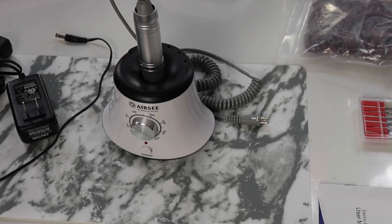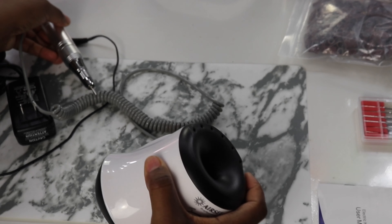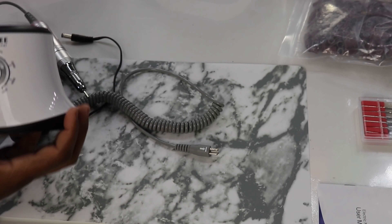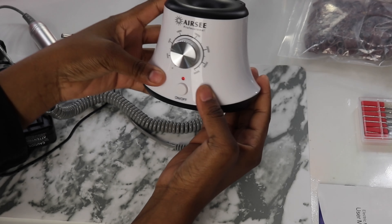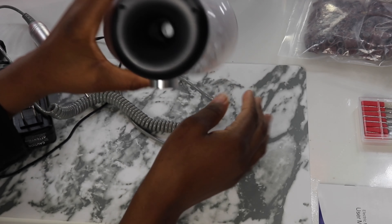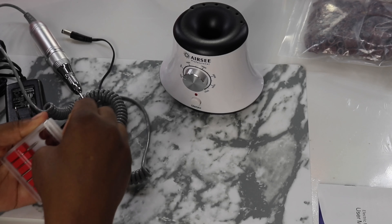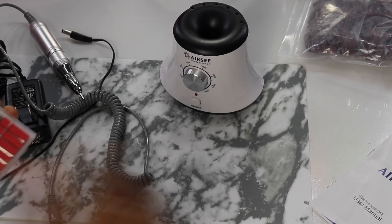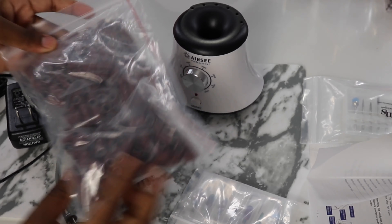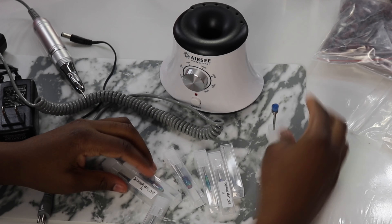Hi guys, welcome back to my channel. Today we are going to be reviewing the Aerosene professional nail drill. I would say that it's very modern looking and pretty cool. Right here we have where we can put the real work, so that's very nice.